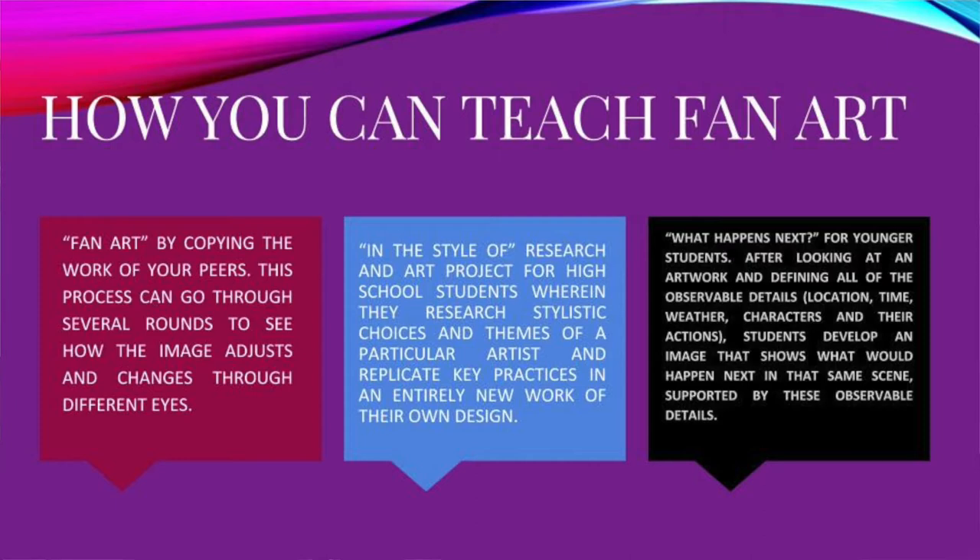An upper-level project I do is 'In Style Of' — a research and art project for high school students where they choose a particular artist, research their stylistic choices, look at the entire body of work, and find key styles, choices, and thematic aspects to then create an original work with those as a guideline. It can range from an easy example like applying Van Gogh's brush strokes in a different way, to something more specific for a lesser-known artist. It gets students out of their comfort zone while also doing constructive research about the life and intent of a particular artist.